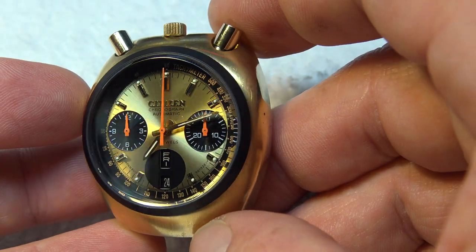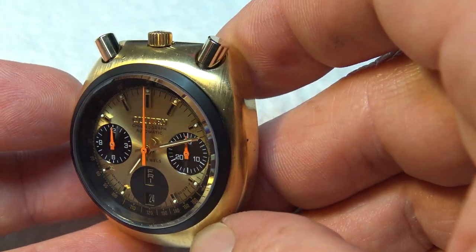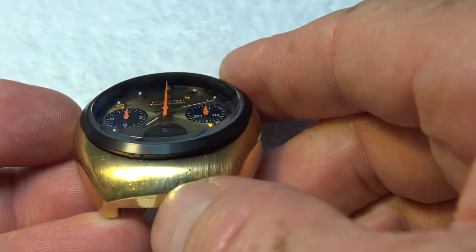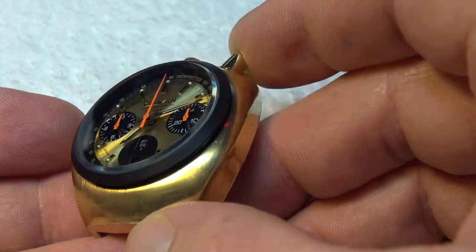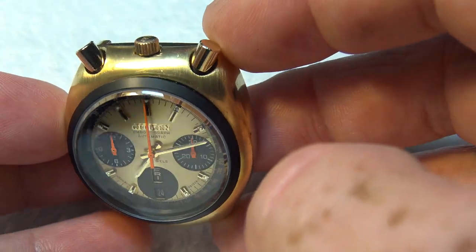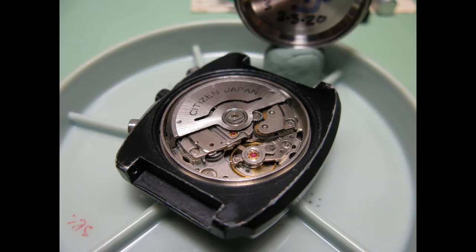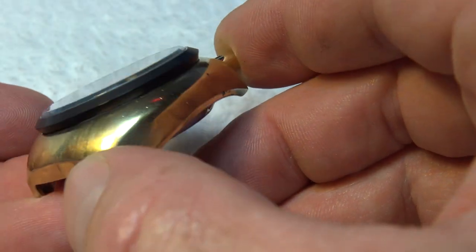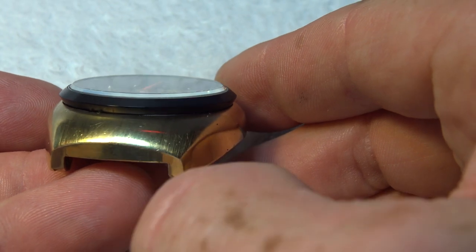If I ever get a phone call from Brad or Quentin saying, 'Hey, I saw you online, I saw you were the Citizen guy and that you do these watches, and maybe you'd like to do mine' — that would be a real treat someday, although I doubt it. But if I did ever get a chance to talk to Brad or Quentin, I would ask them what made them choose this watch.